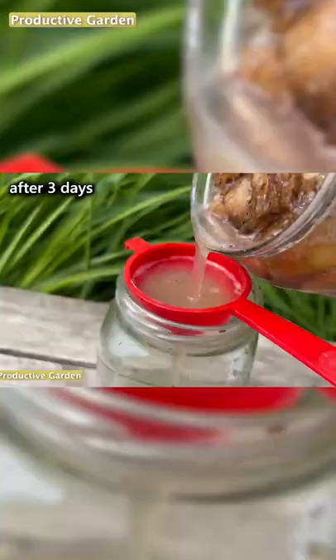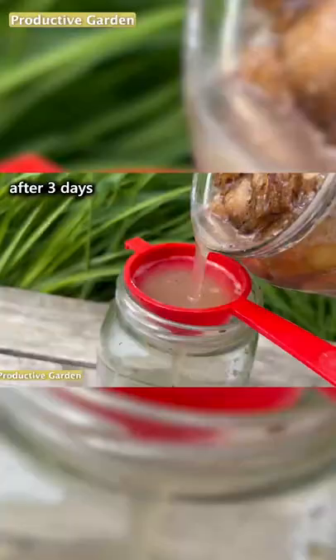Then we filter the solution, and the resulting infusion is diluted in 10 liters of water. Then water the cucumbers under the root, at least half a liter per root.